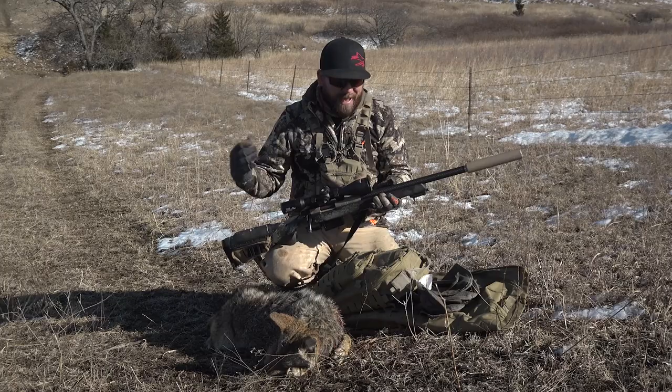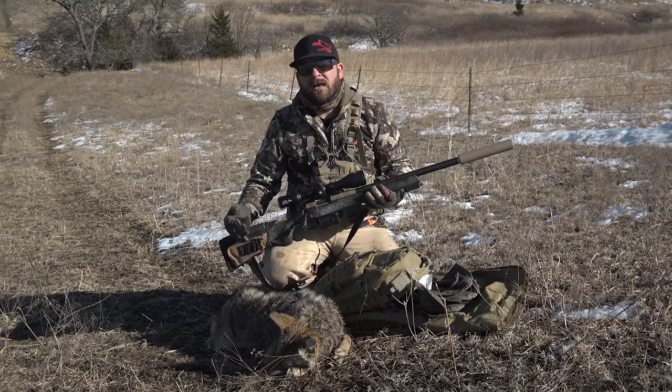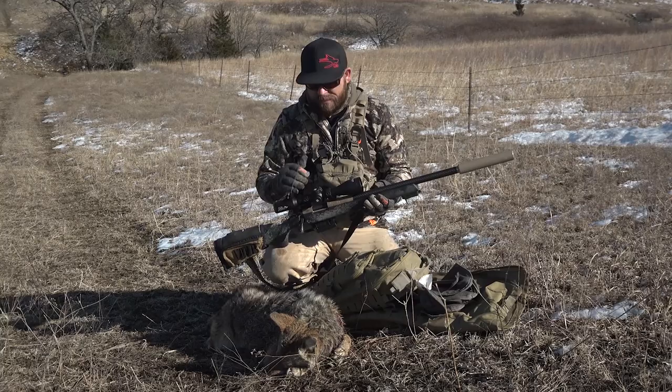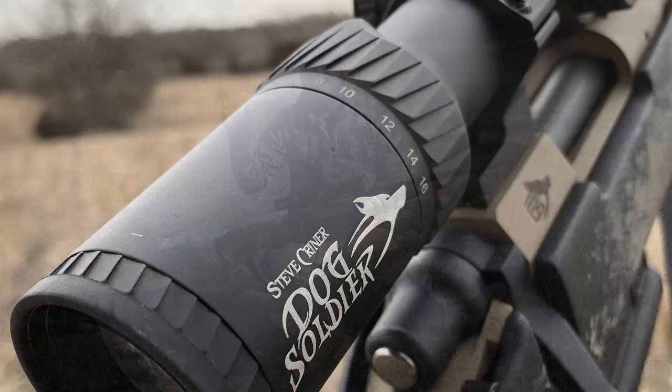Speaking of the power and all this light gathering capability, people are going to say, well, how good is the glass? Me personally, I will put this up to any thousand dollar or less scope I've owned and guarantee it to be better or as good. If people want to fight me on that, that's cool, but I'm telling you right now, this thing is crystal clear all the way from the center of the reticle all the way to the edge.